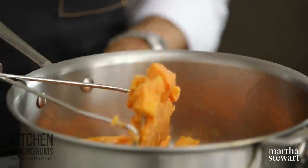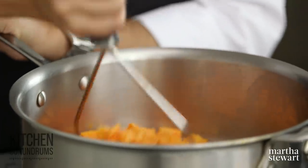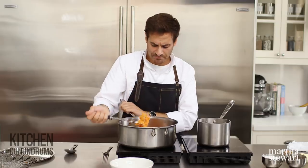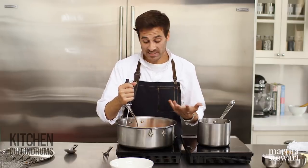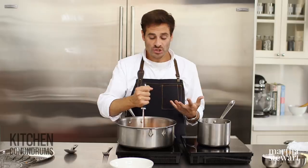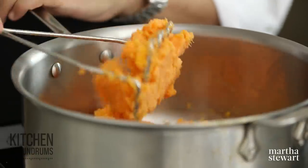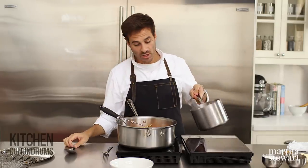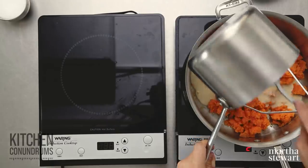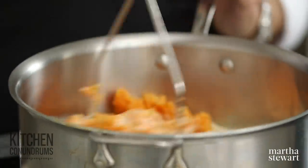I'm turning the heat on relatively low — a low to medium heat — and using a standard potato masher. If you don't have a potato masher, you could use a fork. You could also use a food processor because, unlike standard potatoes, sweet potatoes don't have as much starch, so you won't end up with something gluey — you'll end up with something nice and smooth. Now I'm going to add our half-and-half mixture right to the sweet potatoes. Just let this heat up and keep mashing.